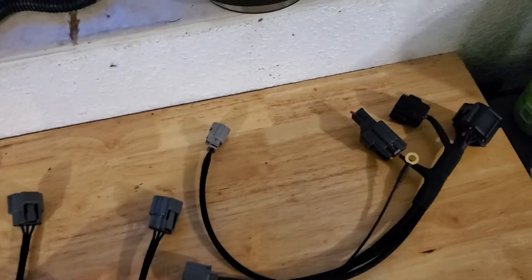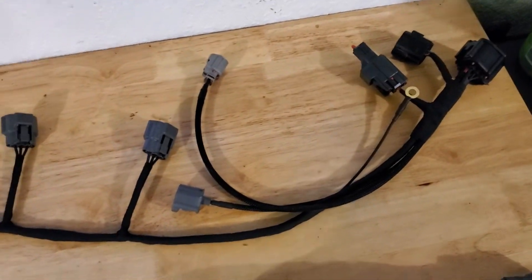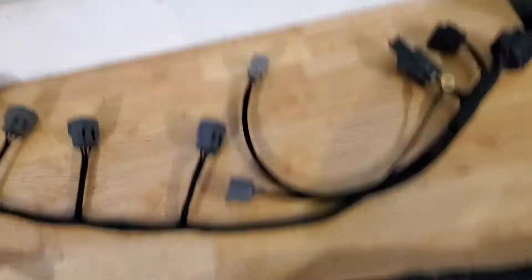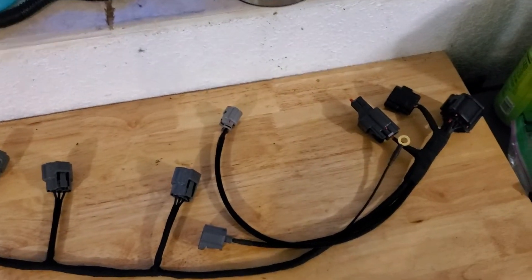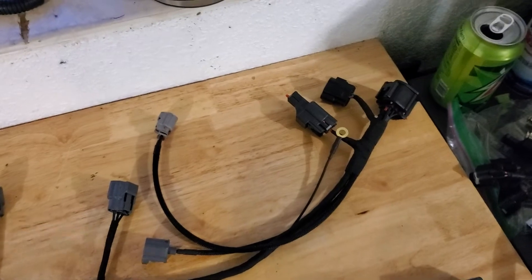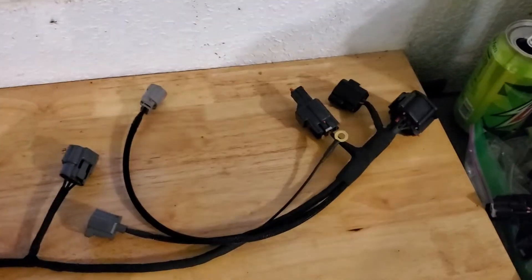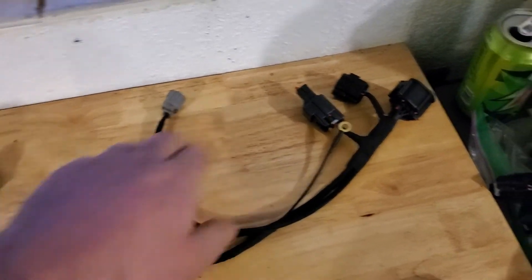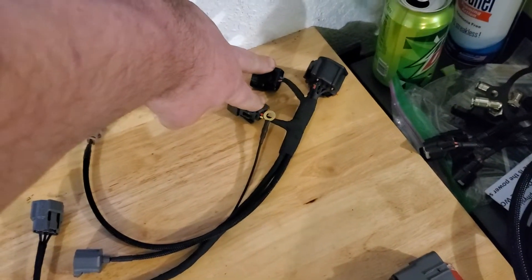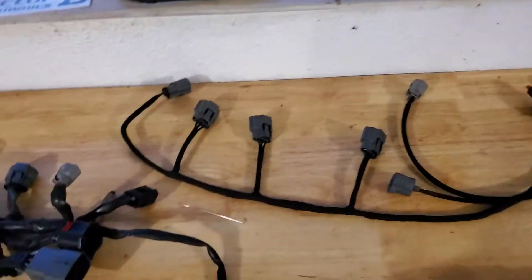He does all this when he rebuilds the harness — it's all brand new wiring; he reuses some of the plugs because they're not available anymore, but everything else is essentially brand new. Some of these cars are 14 years old now for the Speed 6 and Speed 3, and the wiring is brittle, so it's nice to get new stuff. The additions you can get are two pigtails for watt box and port injection.